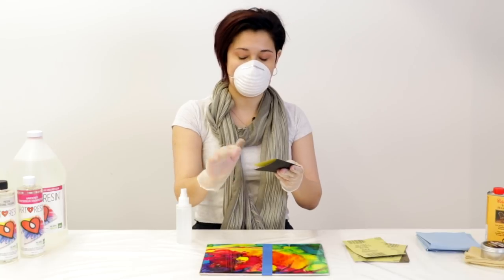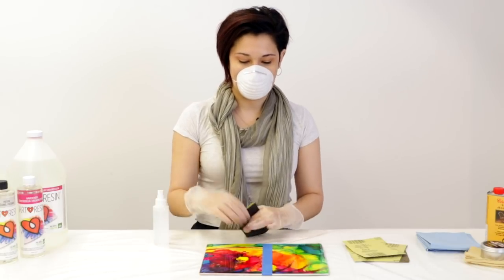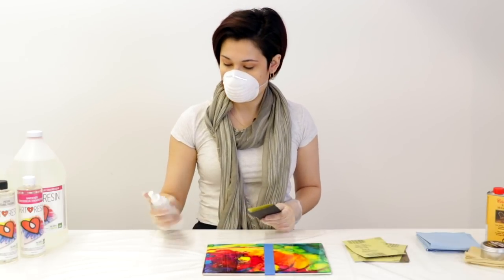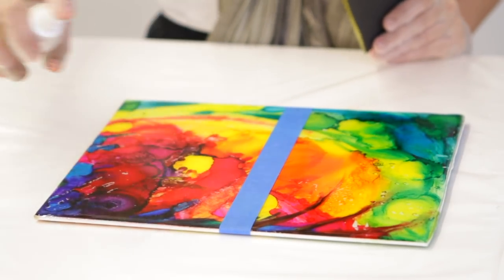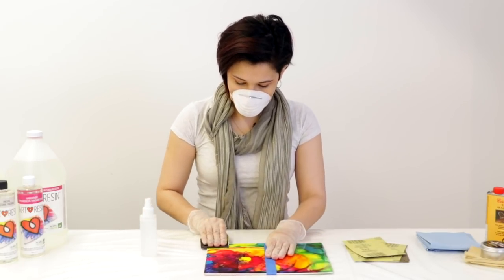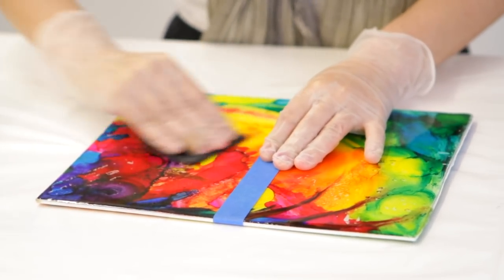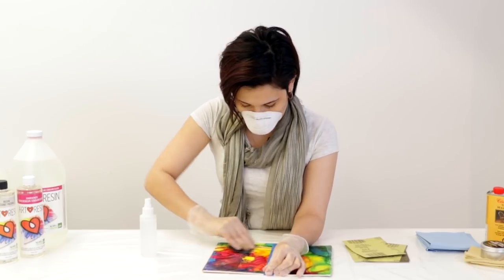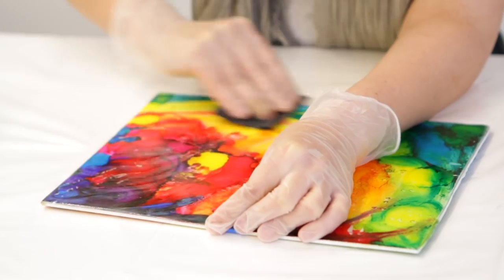I'm gonna start with 320 grit and I'm just going to do this side of the piece so we can see the difference at the end. We're starting with 320 which is a fairly fine grit — the higher the number the finer the grit is. So we're not doing something low like an 80 or a 100, because you're gonna end up scratching your piece too much and it'll take forever to polish all that off. Start with your water, give it a good spray — you want to get your sandpaper pretty wet. Then start working it in small circles when you're wet sanding. You want to work it up to like a gritty paste.